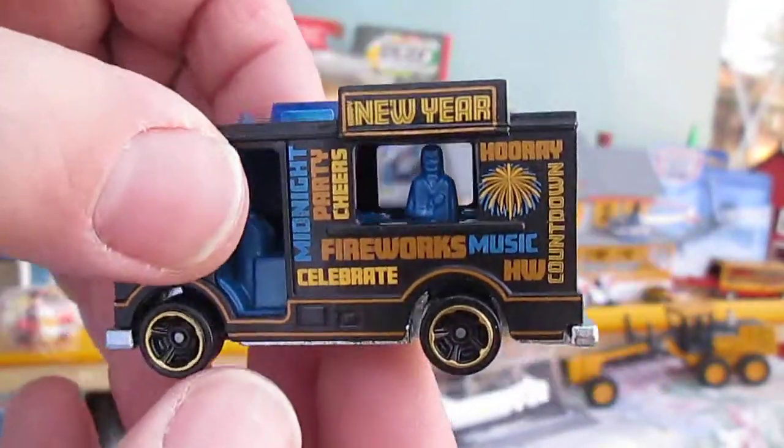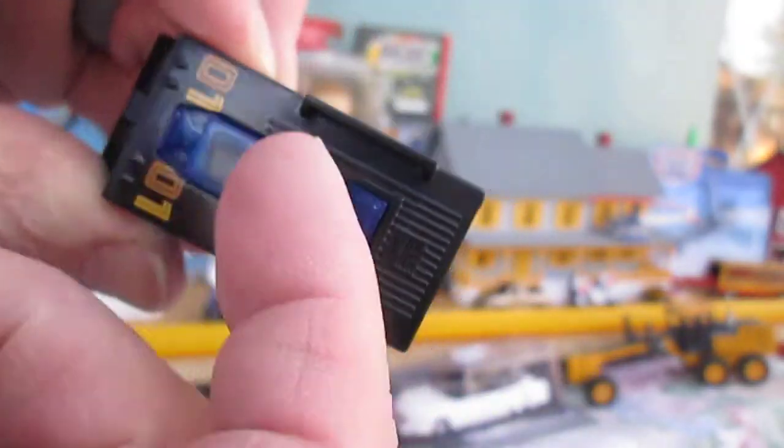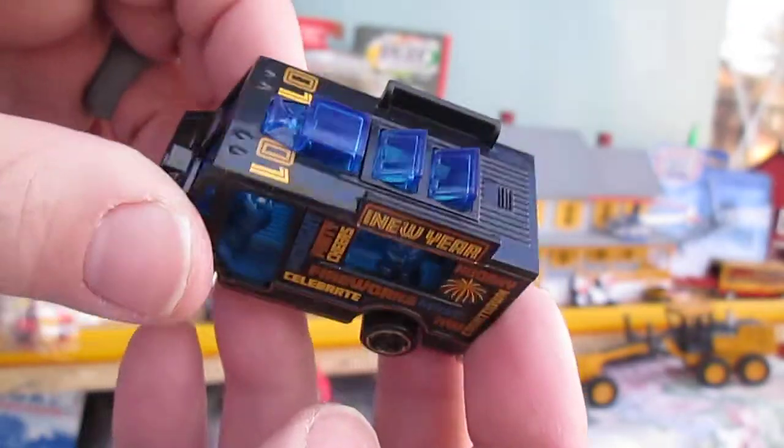Got a little guy in there, like from the ice cream trucks. Up here is the difference between the ice cream truck and the Quick Byte.